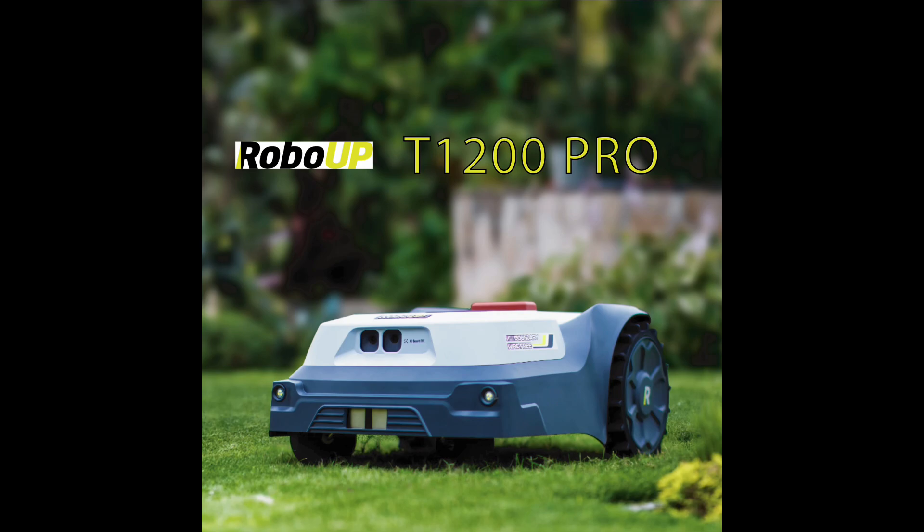Hey guys, this is Scott and I'm here to give you a review of the RoboUp T1200 Pro Wireless Mower. I picked up this mower from Amazon for about $1,600.